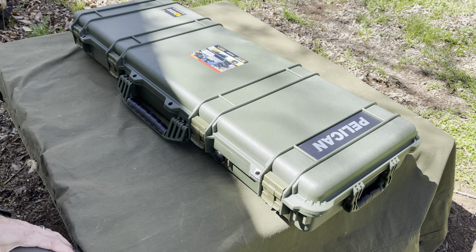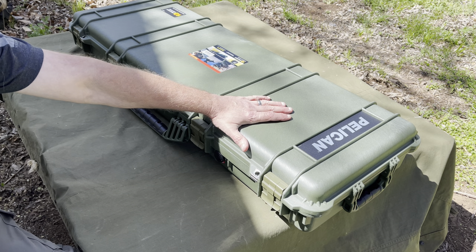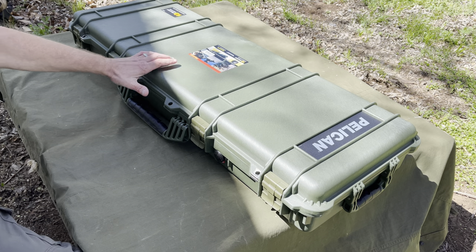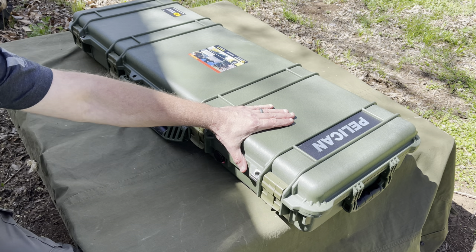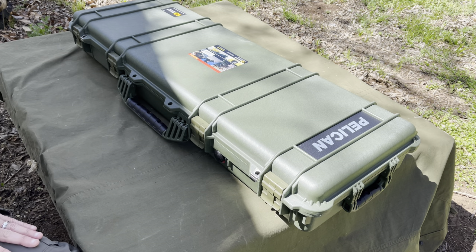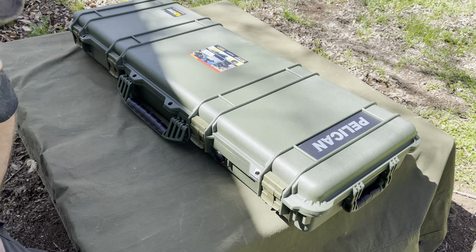Alright guys, hitting you with another review — we got a Pelican case. This is pretty cool, a nice hard case. A lot of you in this community are familiar with the brand Pelican. This one is OD green; they come in black and also tan. This is a 1720 long case.